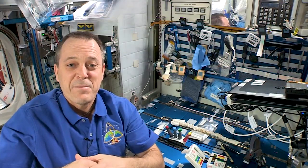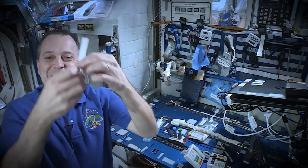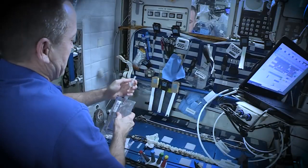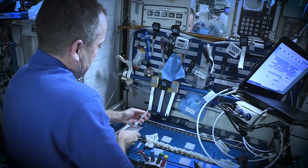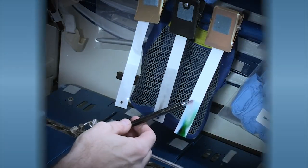Now that we've done this experiment in microgravity, think about how this might look different on Earth. Will the material setup be the same? Will water behave in the same way? Will the same separations happen? Discuss it with a friend, then give it a try. Thanks for participating in our experiment today. I'm Ricky Arnold. We'll see you next time.